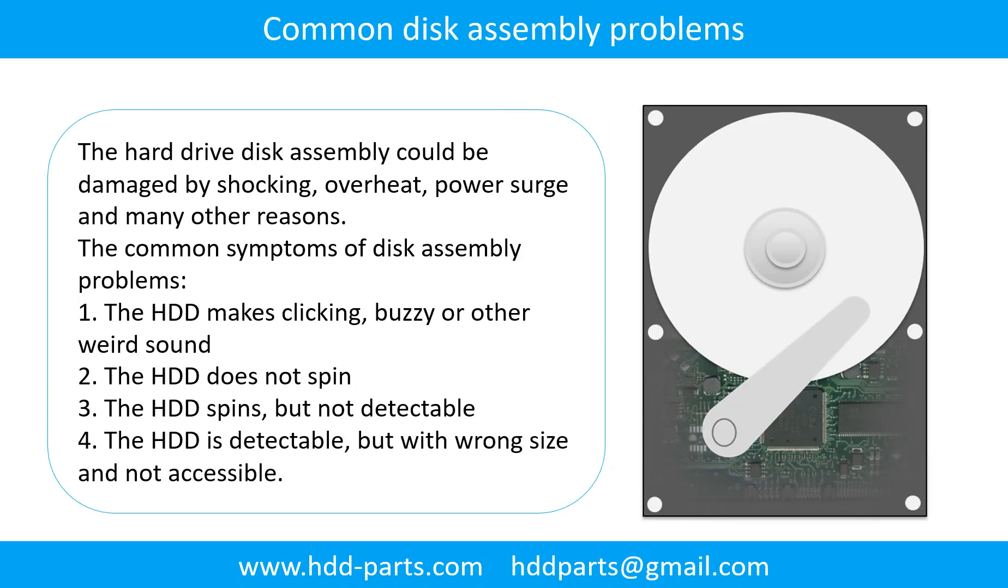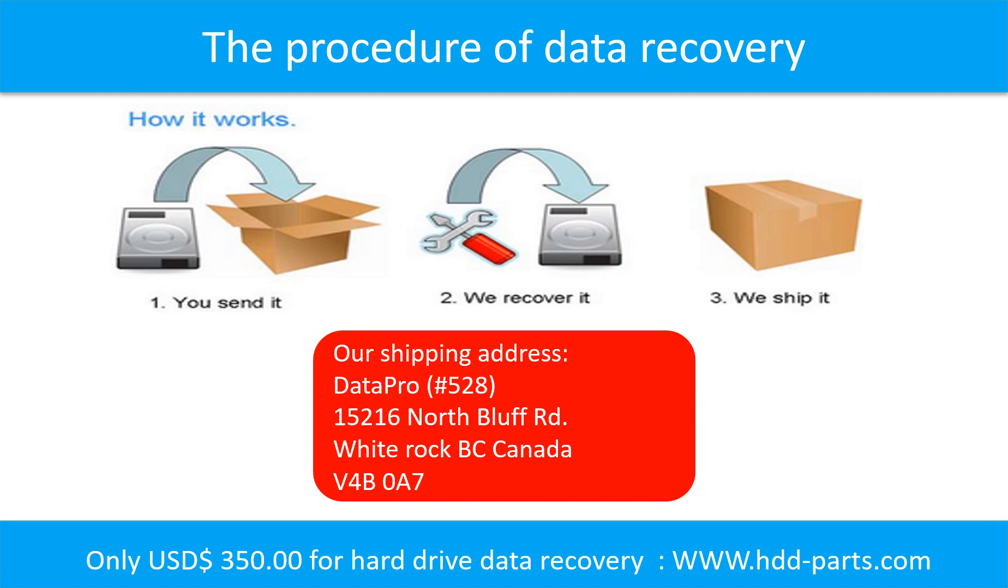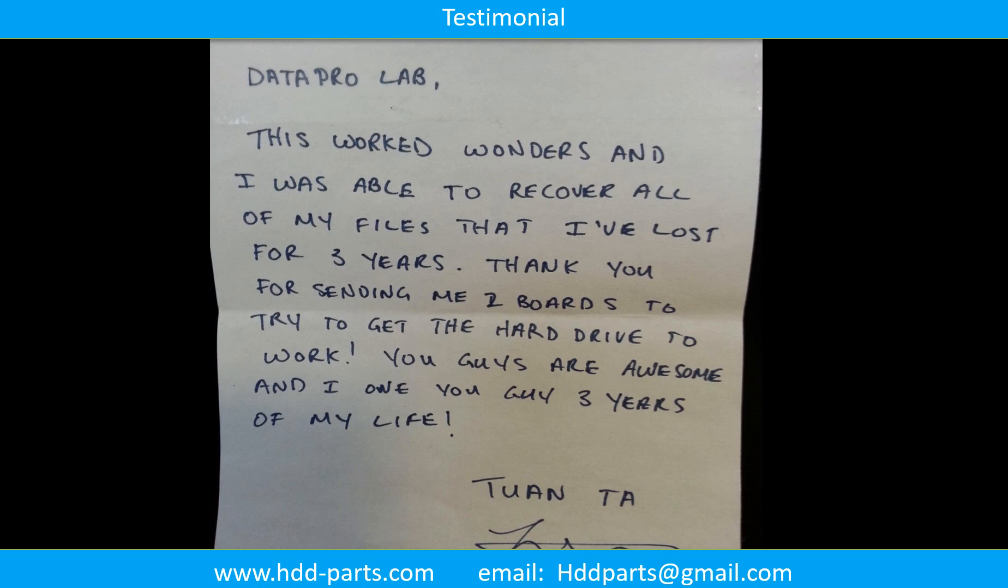Common disk assembly problems. The hard drive disk assembly could be damaged by shocking, overheat, power surge, and many other reasons. The common symptoms of disk assembly problems are: 1. The hard drive makes clicking, buzzing, or any other weird sound. 2. The hard drive does not spin. 3. The hard drive spins but is not detectable. 4. The hard drive is detectable but with wrong signs and not accessible. This picture shows the procedure of how we do data recovery for our clients. First, the client sends their hard drive to us. Second, we do data recovery. Third, we ship the data back to the clients.